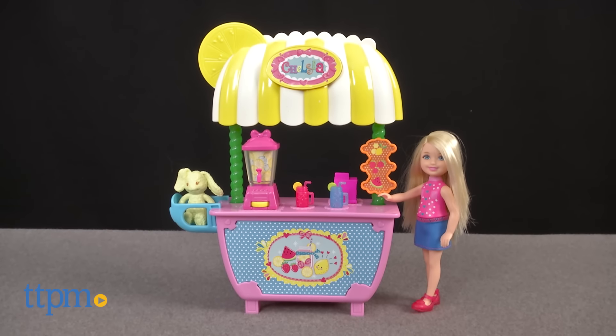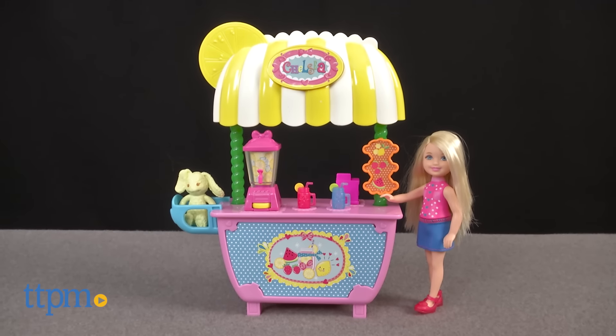When life gives Chelsea lemons, she literally makes lemonade. Hi, I'm Laurie from TTPM. Kids can make lemonade alongside Barbie's little sister with the Barbie Chelsea Lemonade Stand Playset from Mattel.